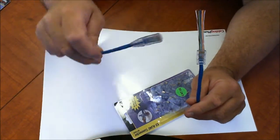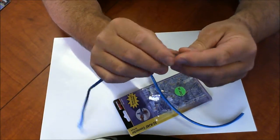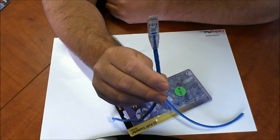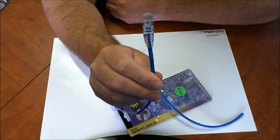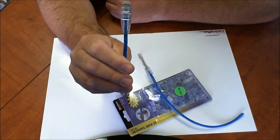They also have a strain relief option that adds more strength to the connection and also protects your terminations from any kind of moisture or dust. That's what it looks like once it's terminated with the strain relief. There are strain relief options in different colors — this is a clear strain relief, which seems to be the most popular.